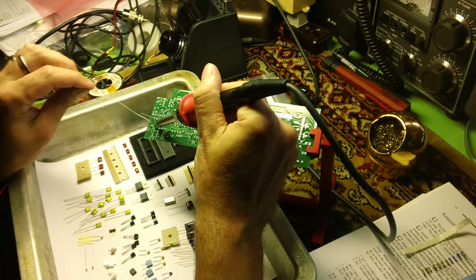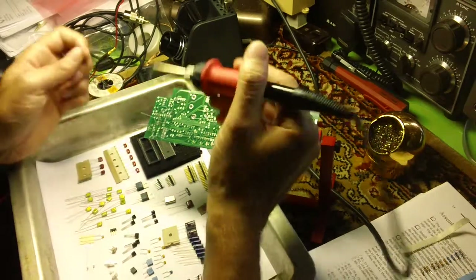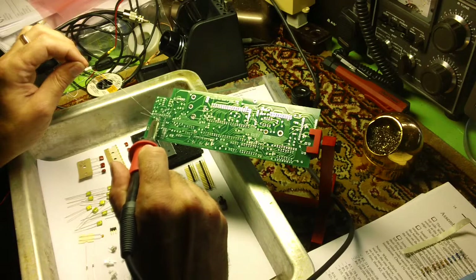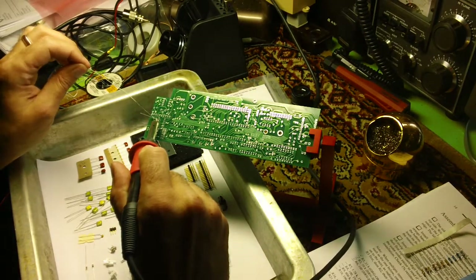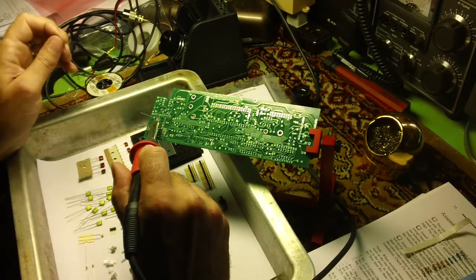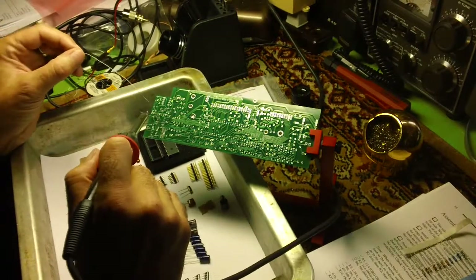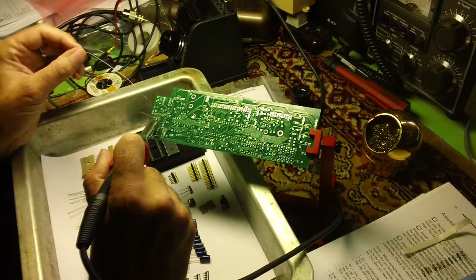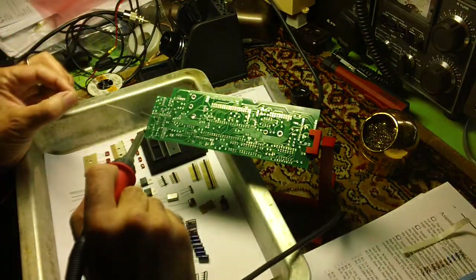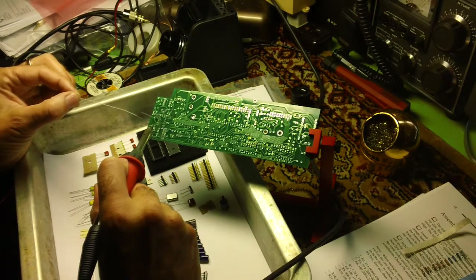They warranty these radios believe it or not, even though people are building them — they give you a one-year warranty and free replacement of any missing parts. I've heard from people on email lists that if you damage a part, they'll give you a new one for free. They're an excellent company to work with. If you have a problem with your radio, they have great technical assistance — you can call or email their support and get answers right away. If they can't troubleshoot it over the phone or email, they will let you return the radio to them and they will troubleshoot and repair it for free.